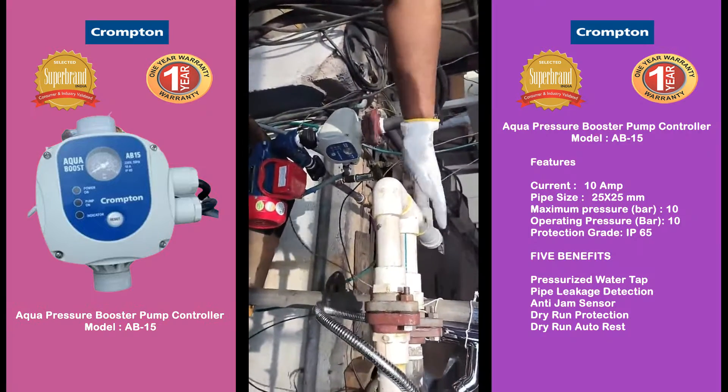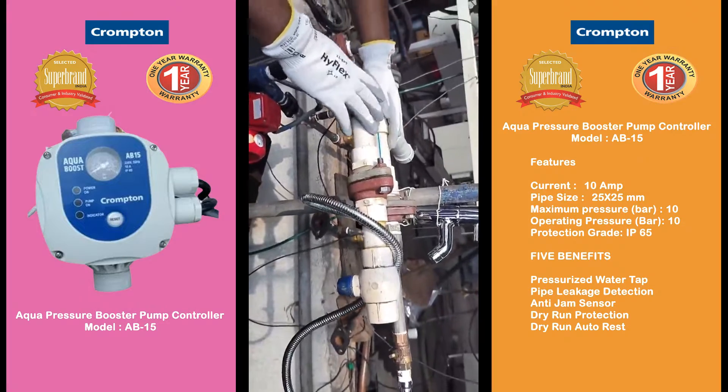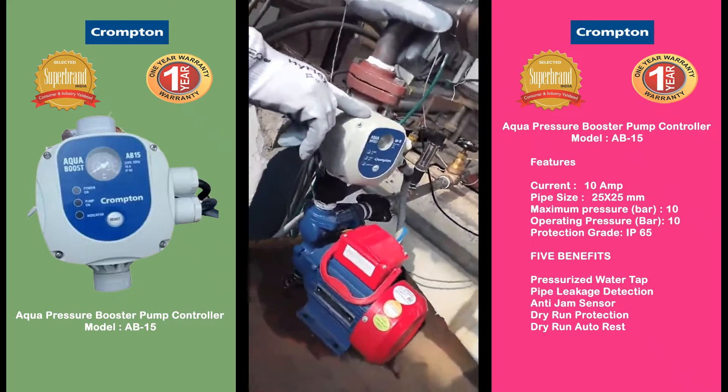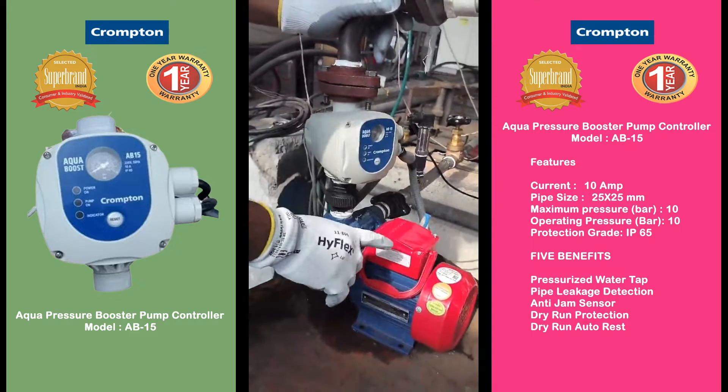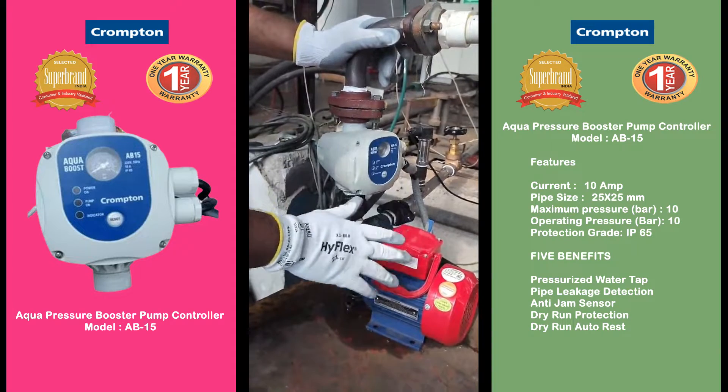We will always ensure that in the delivery line there should not be any leakage. Any leakage in the delivery line will result in on and off of the controller, which will result in on and off of the pump. Finally, it may damage both the pump and the controller.